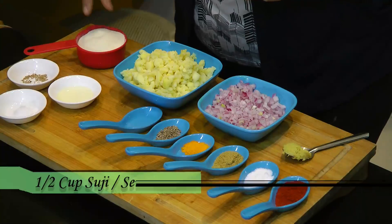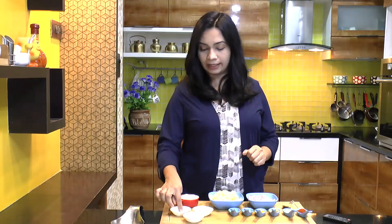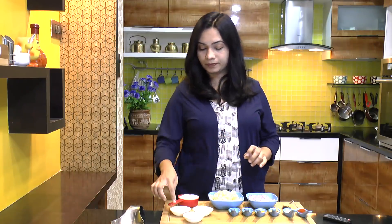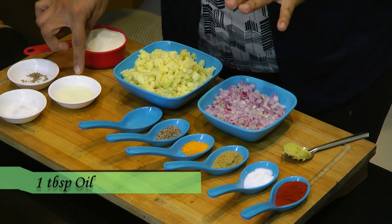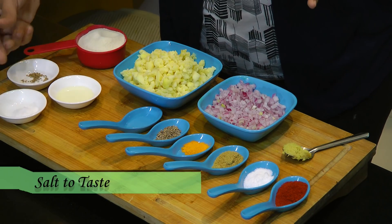So here's what we need for this recipe. For making the dough or outer coating of this kachori, we need half cup of fine variety of suji, a cup of water, a fourth teaspoon of ajwain or carom seeds, a tablespoon of oil and salt to taste.